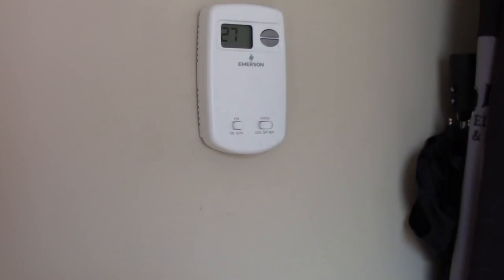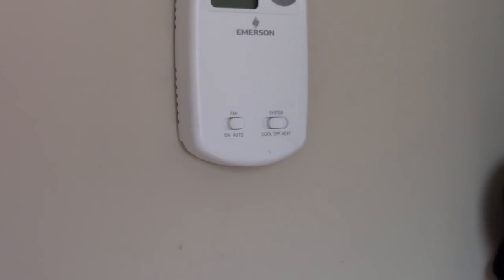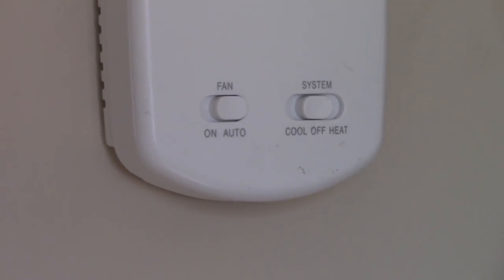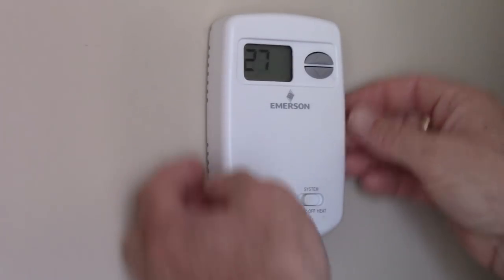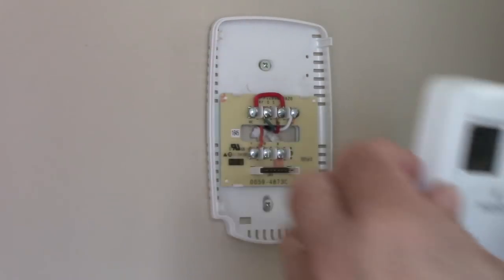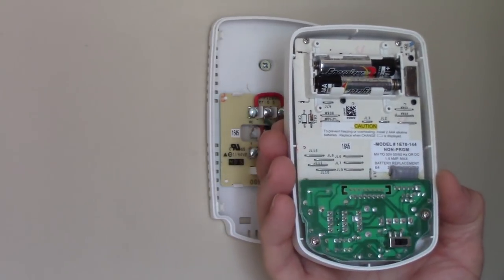I'll pull out the existing thermostat and see what we've got for wires behind the wall. Here's my existing thermostat on the wall — it's an Emerson digital thermostat with basic control functions. We have buttons on the bottom: the fan switch can be in on or auto position, and the system can be in off, cool, or heating mode. I'm going to pull this thermostat off the base plate. It comes straight off — and yes, we do have batteries in it so it can operate without that common terminal.